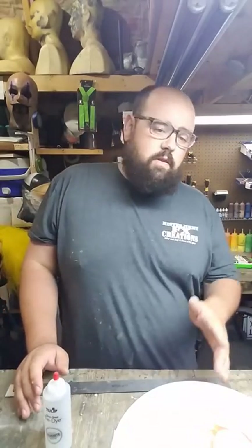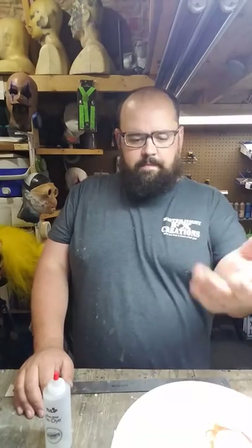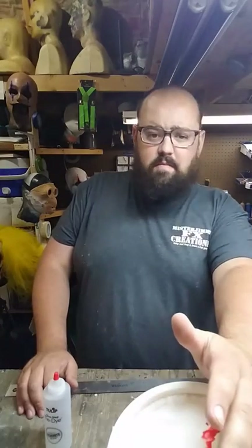Usually I keep it for a year — I'll mark the date on it, and once a year is up, I'll just throw it out and make some more. It doesn't cost you much. On a regular color, you have about 50 cents in acrylic paint, maybe 50 cents worth of latex, and a jug of distilled water is about a dollar at Walmart. So you have less than $3 in each bottle, or $3.50 if you include the bottle.